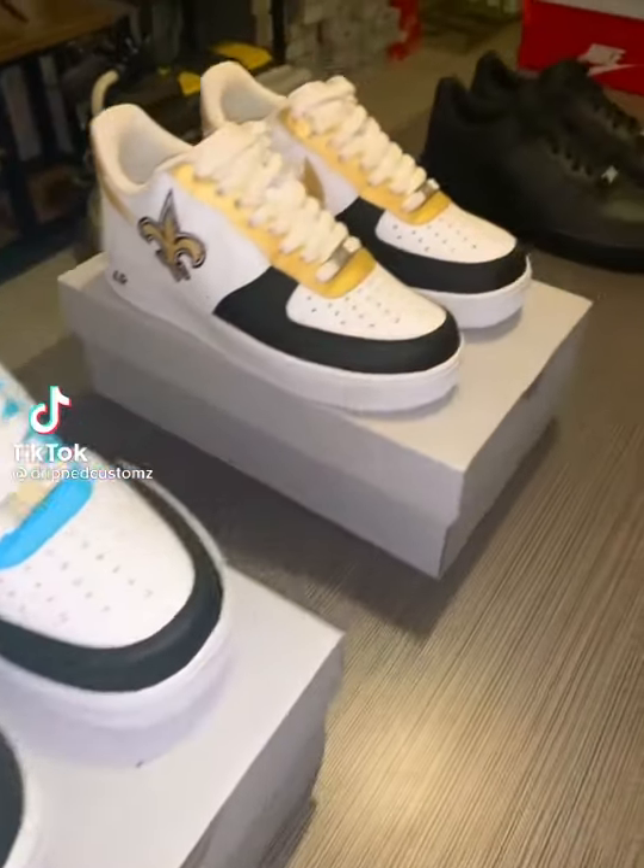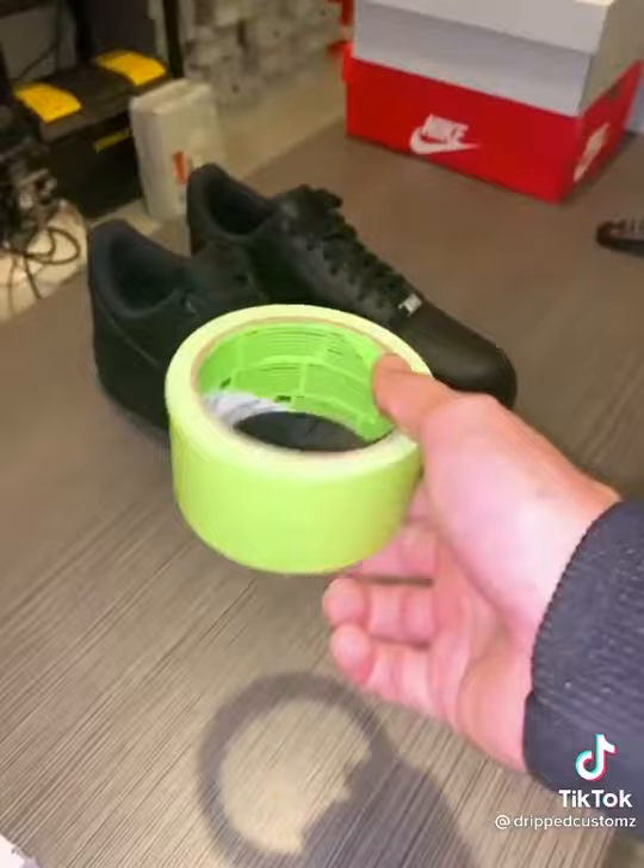KJ ordered two pairs for his family and he wanted his pair to be on a black Air Force One, so you know the type of energy he's bringing. He's a 49ers fan so I did a red and gold colorway that would match the team colors.